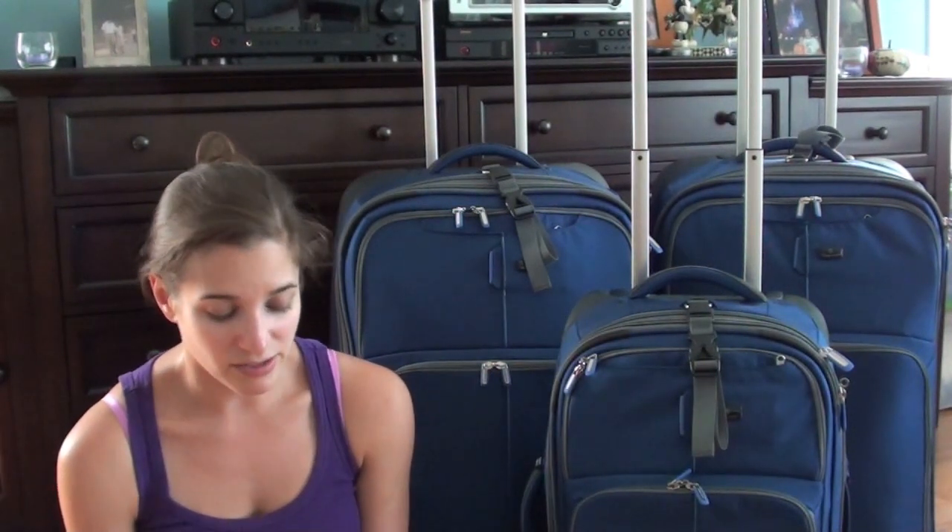I thought that might be interesting for some of you to see. I apologize if this seems redundant, but packing is one of my fortes. I've always felt very confident about my packing ability. We travel quite a bit, and I've traveled quite a bit growing up as well, so I've had a lot of practice — practice makes perfect. I think it's nice to have at least one thing you're confident you excel at, and for me, that's packing.